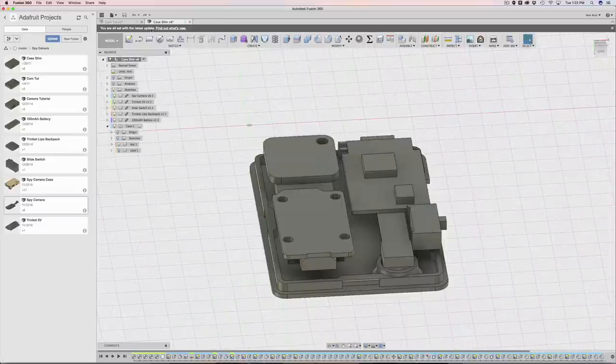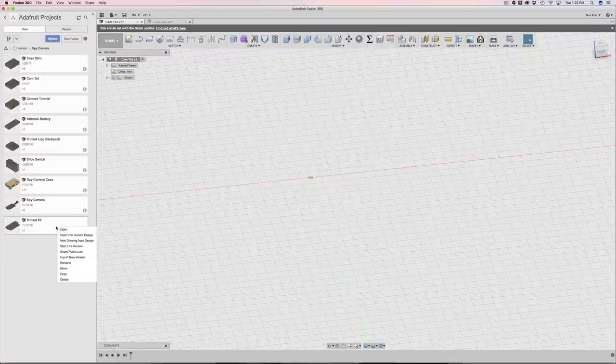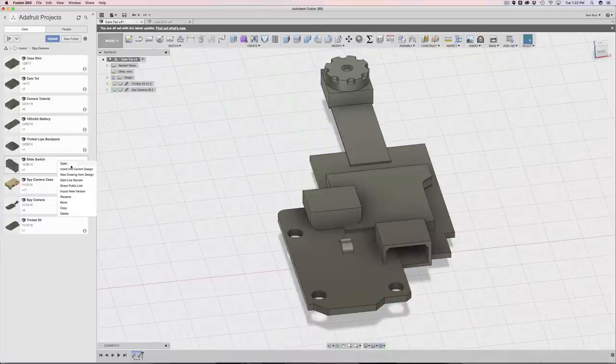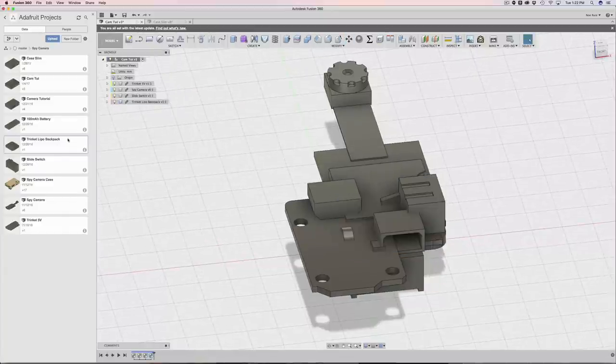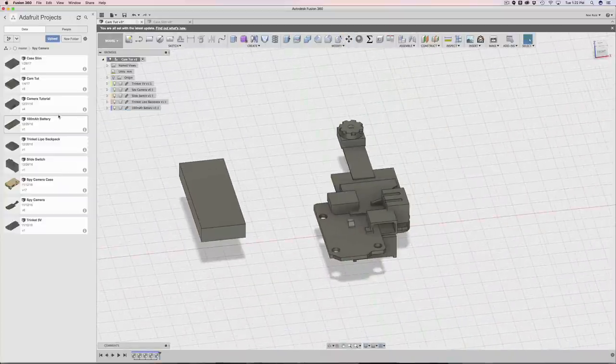Let's go ahead and bring in all these objects into this document. I want a way to add multiple documents at once - I can shift-select and they all select - but I can't right-click and insert all of them. So I have to do them one by one: right-click, insert into current document. I just hit enter because I have a bunch of these to do. It's a little slow sometimes but that's okay.